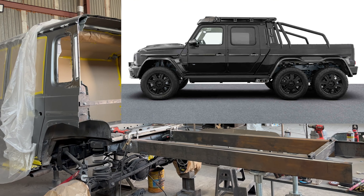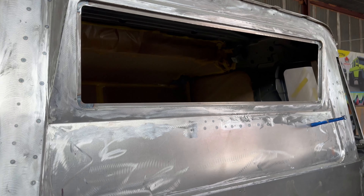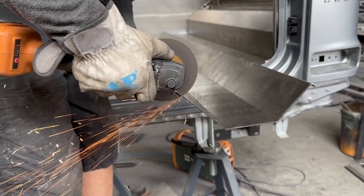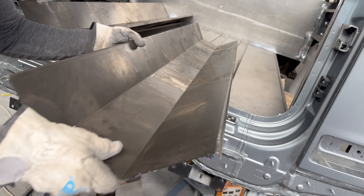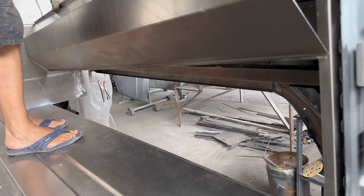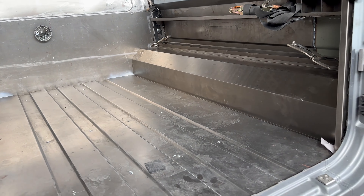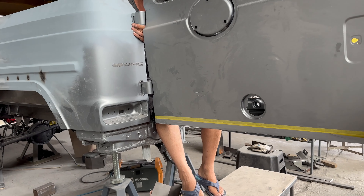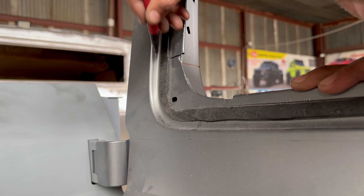Our team is already deep into the process. We've crafted windows in the same style as the classic G-Wagon, the ones I showcased on Instagram. The new G-Wagon that's already out for testing — you won't find widespread photos online, as it hasn't been officially unveiled yet. I've already posted original pictures on my Instagram featuring the 2023 6x6 model.